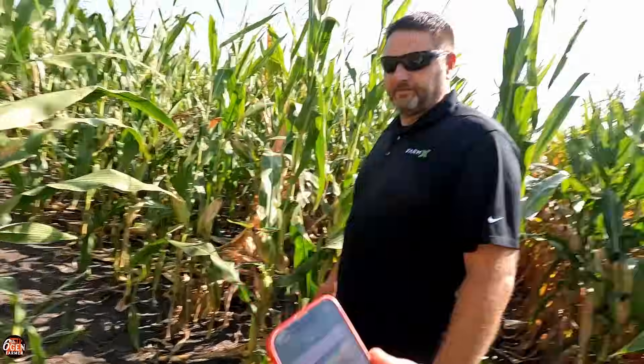I completely forgot we applied anhydrous here. There are definite tracks of where we've been, and we also high-boyed it. I completely forgot about that. So theoretically, straight ahead should be our pass, somewhere up here.